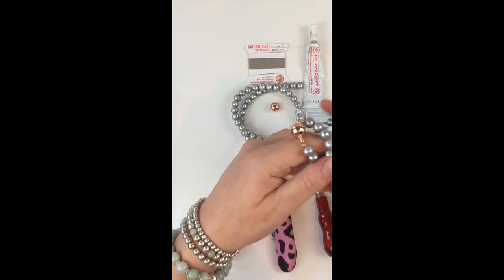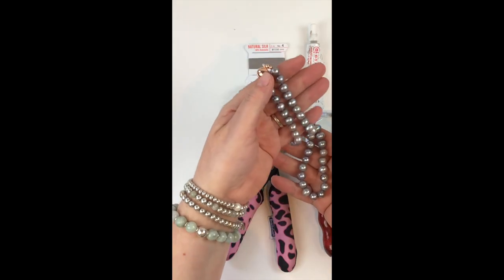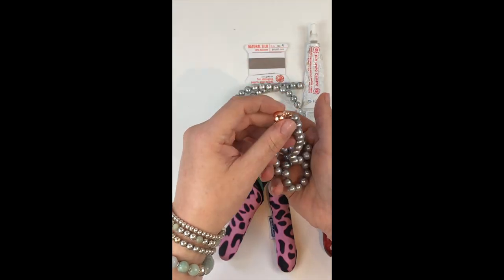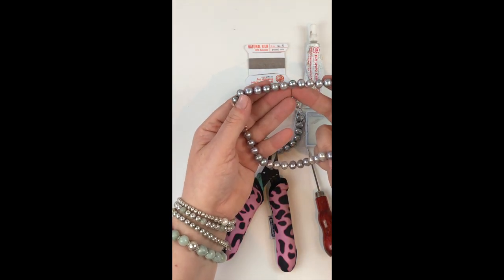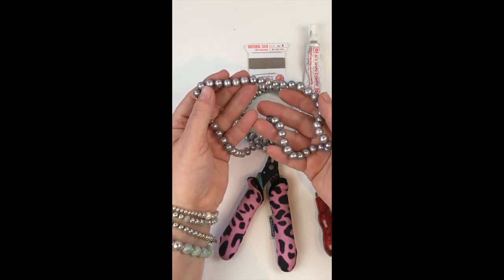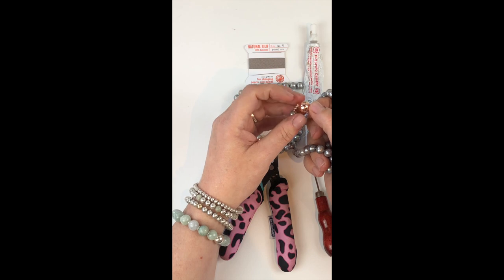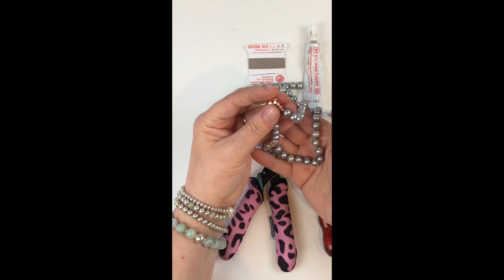Hello everyone, it's Fleur here. I'm going to do a quick demonstration on how to do some beautiful pearl knotting. Pearl knotting is a very traditional way of using your pearls and knotting them. It means they have this beautiful fluidity to them which makes them so much more beautiful to wear. Each pearl has got a knot in between it, and in the kit you're going to get these gorgeous pearls, your silk, and your beautiful magnetic clasp.